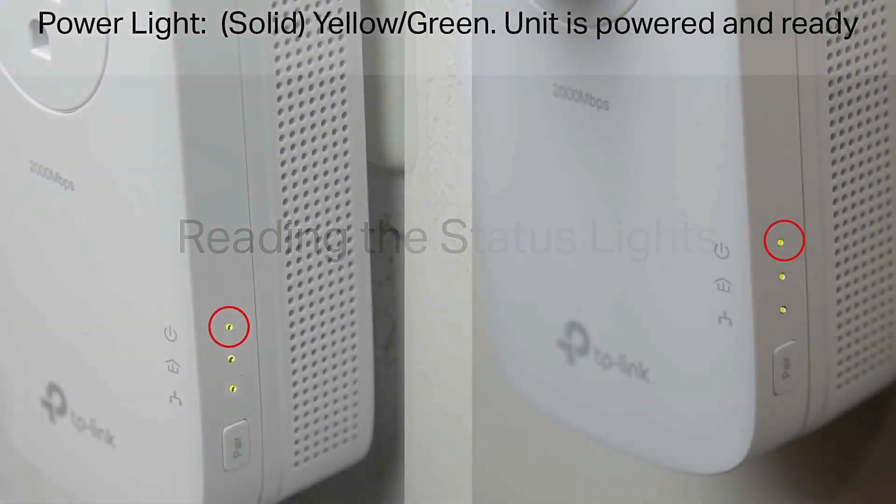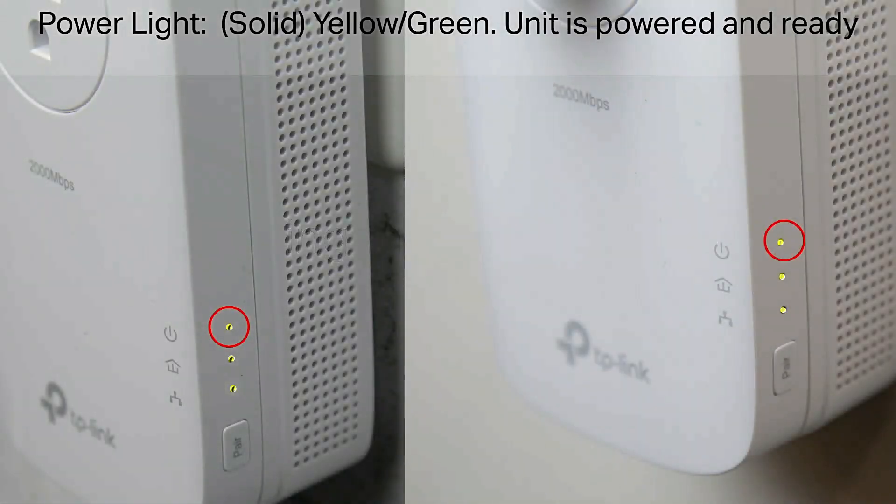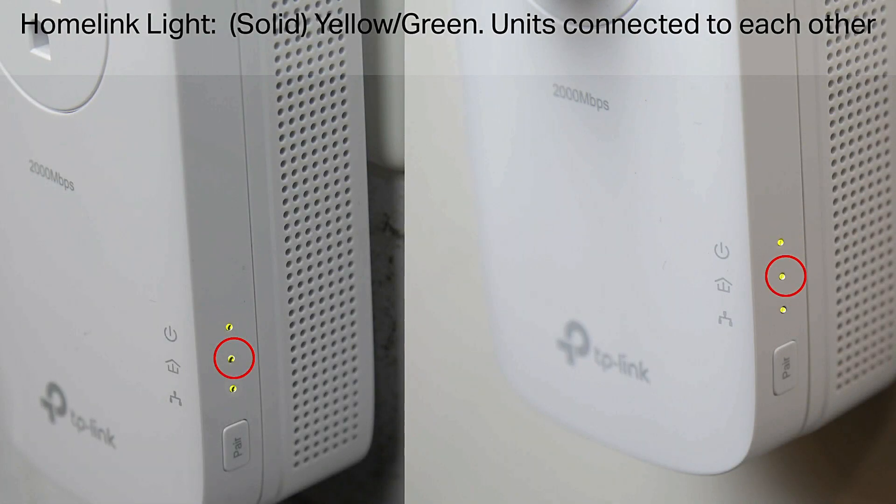Reading the status lights. Power light: solid yellow or green means the unit is powered and ready. HomeLink Lite: solid yellow or green means the units are connected to each other.